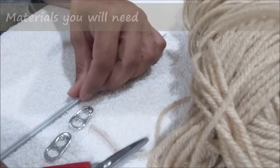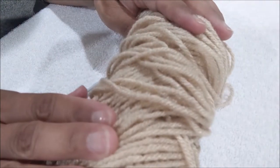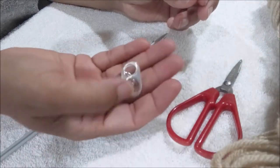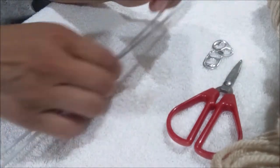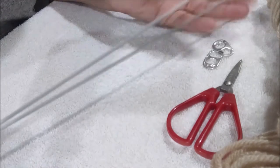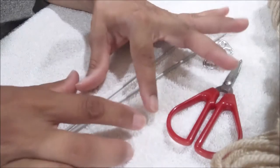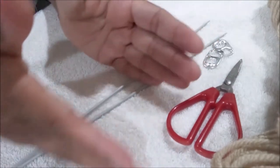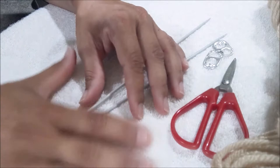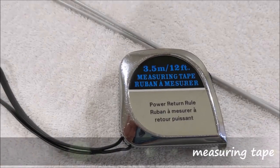The materials you would need to make a dishcloth are yarn — I'm using a weight 4 yarn, and I usually prefer to use Red Heart yarn. You'll also need scissors, place markers, and needles. I'm using US size 2, which is 2.75 millimeters. I'm using thinner needles because I want my knitting to be tighter and more close-knit rather than an open look, which suits the purpose of a dishcloth. You would also need a measuring tape.